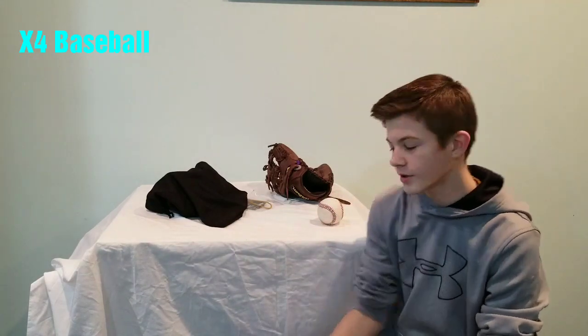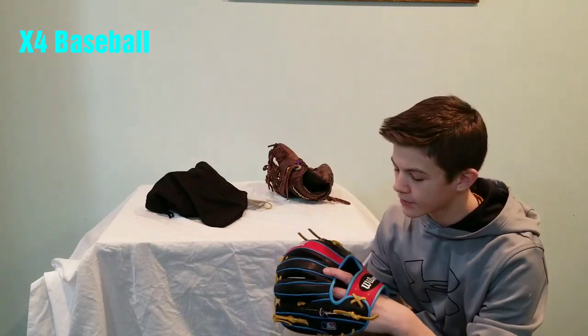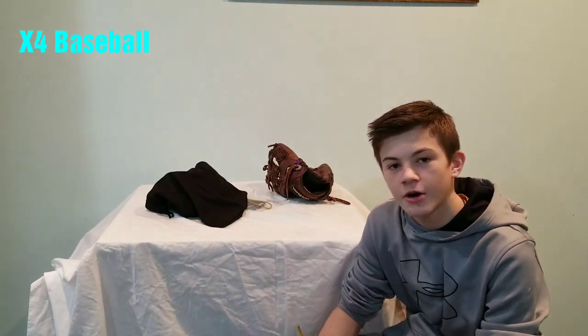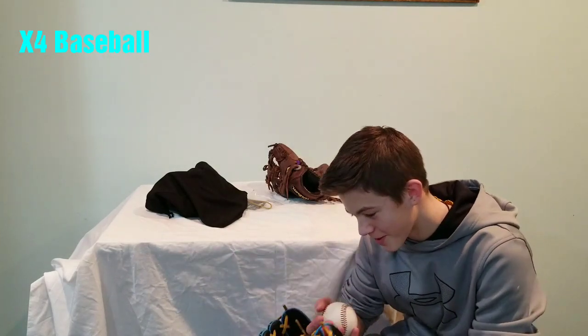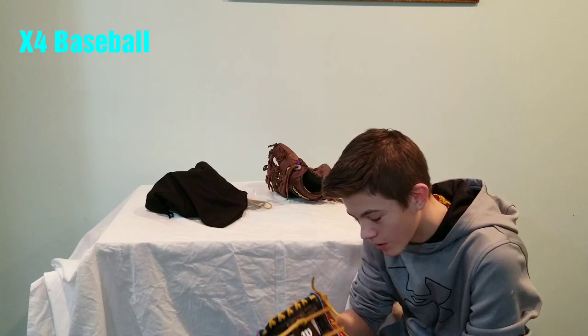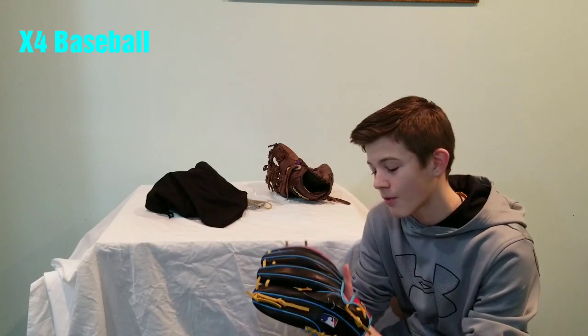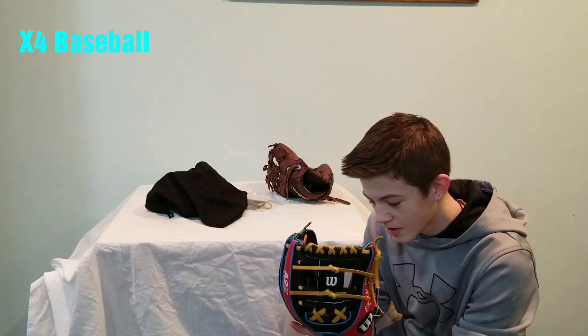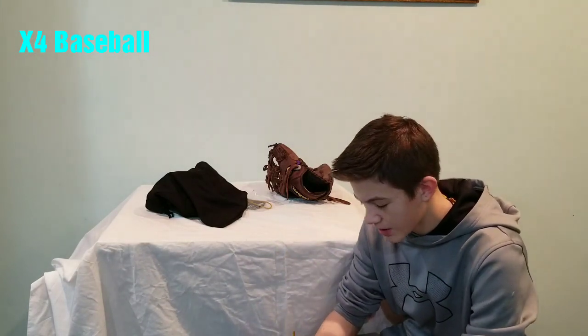Guys, I hope you enjoyed this video. If you did, give me a like and subscribe. I was so excited to open this up. I'm still just amazed. It's so cool to actually open up a glove I've been waiting for so long — I think since September I've wanted this and it's finally here. I'm so happy. Thank you so much for watching. Please like, subscribe, and comment. And remember to steal home.